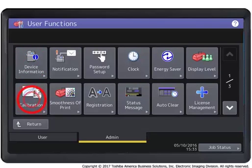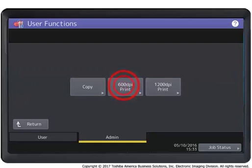Press the calibration button. Press the 600 dpi print button to calibrate to 600 dpi. Note: you can also press the 1200 print button to calibrate to 1200 dpi.